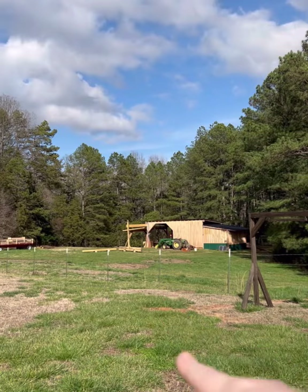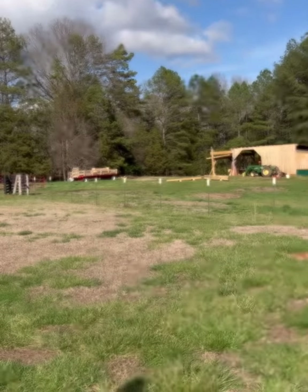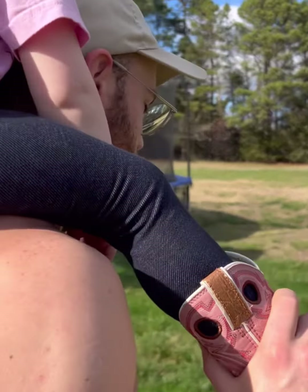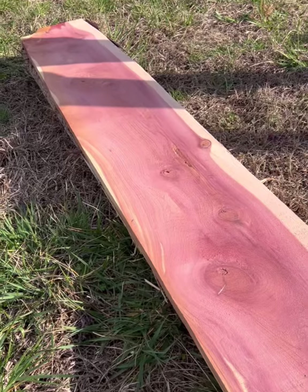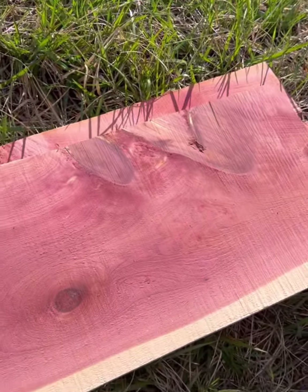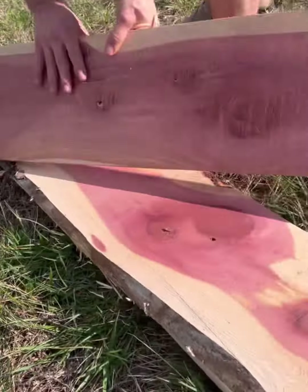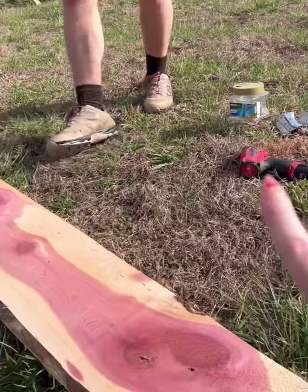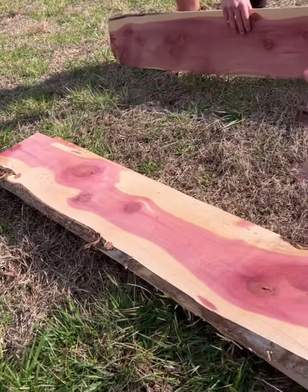We're going to go down to the sawmill and get our wood. Just cut some cedar the other day so it's already ready to go — just got to screw it together and put it where we want it. This is the cedar; if y'all could smell it right now it smells amazing. It's five by eight and we're going to screw them in and make a rectangle, aka flower bed.